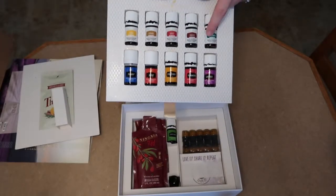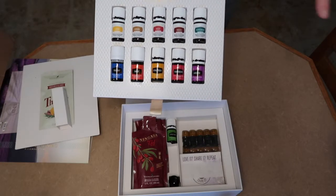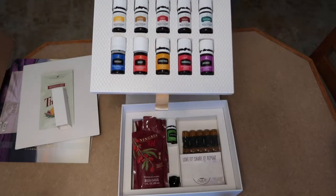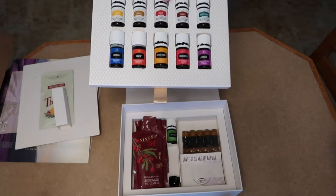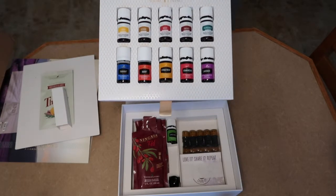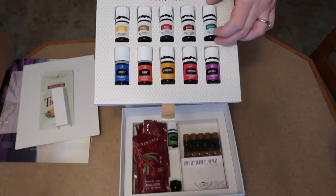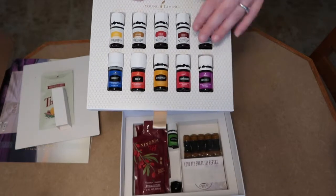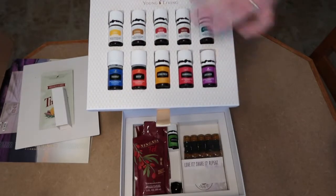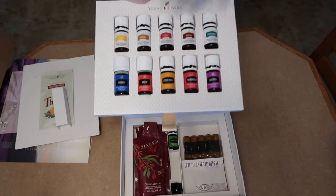Something interesting I learned is that all the oils in the top row with the white labels are Vitality oils, meaning they can be ingested. But if you get peppermint with a green colored label, it's actually the same oil — just a different label. So you can still use it the same way. Really excited to try them all out.